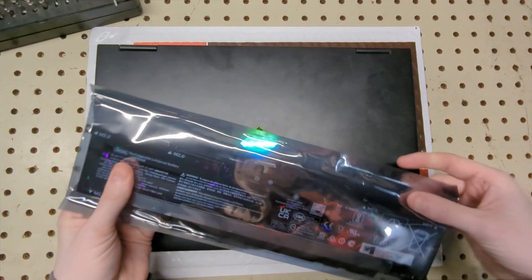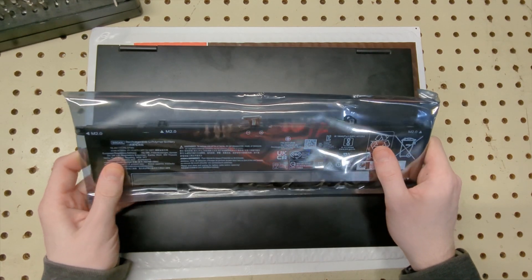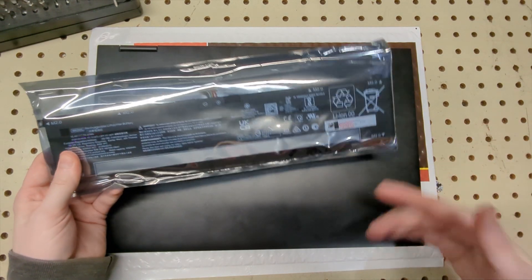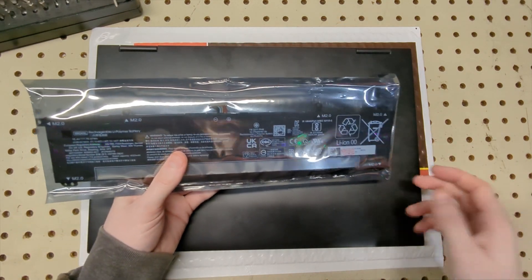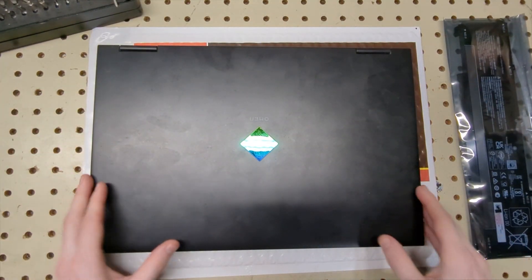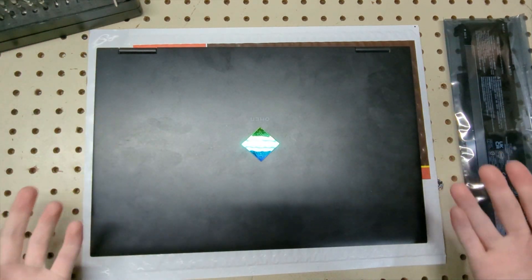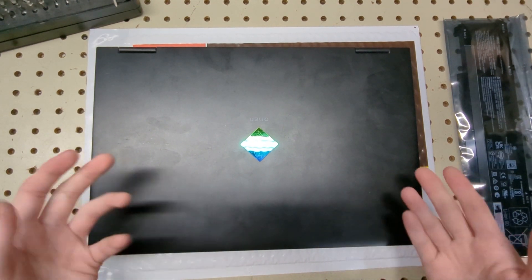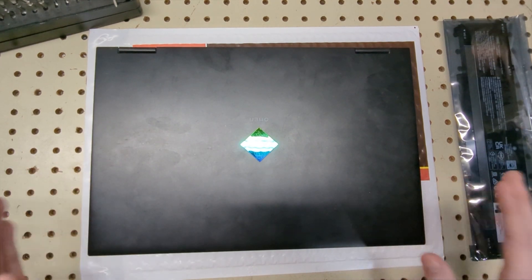We're actually going to be installing a new battery, which is something we haven't done on this channel. The main reason is because the battery is completely dead. A lot of newer laptops actually use the battery as a CMOS, so when the laptop is unplugged and stays off for a while, the battery gets discharged, the CMOS resets, and the time isn't being held. Laptop companies are probably doing this just to cut costs, which is fair.